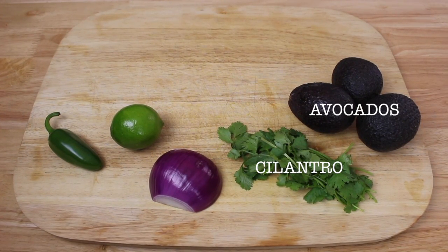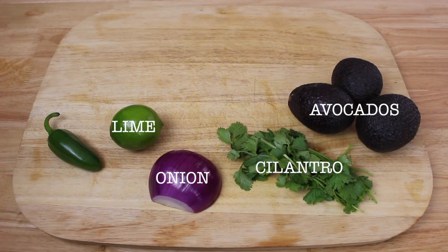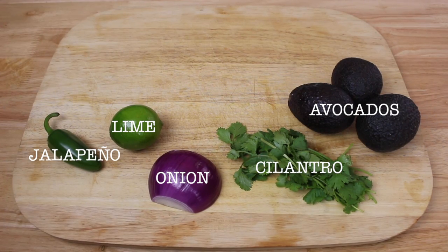Today our ingredients will be avocados, cilantro, red onion, fresh lime, and a spicy jalapeño.